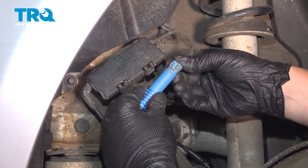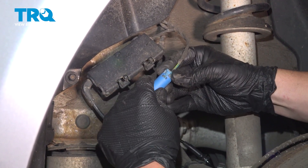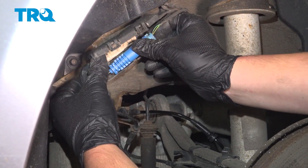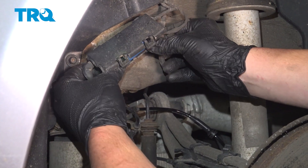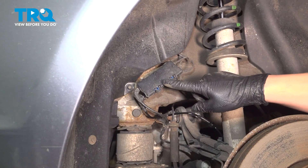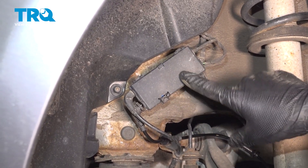Install the connector, give it a pull, and make sure it's locked on. Install it back into the box, close the cover, and make sure it snaps into place.